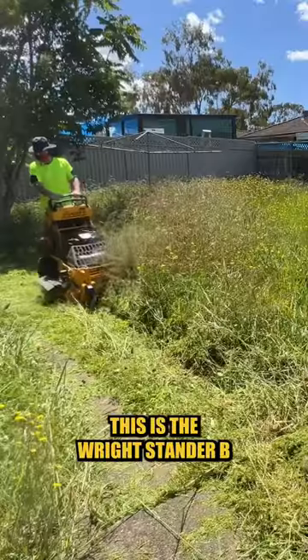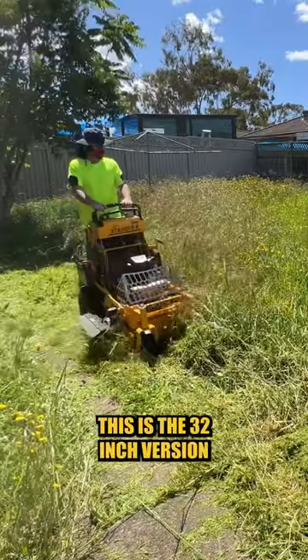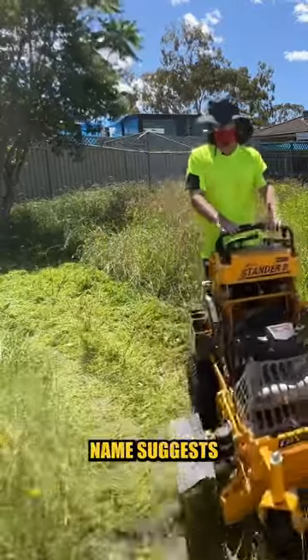Oh look, it's going up on its own! This is the Right Stand, the 32 inch version — it's a stand-on mower, as the name suggests.